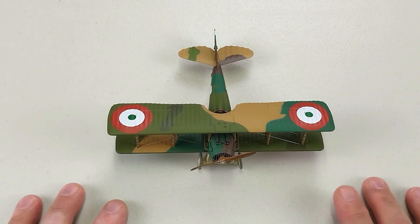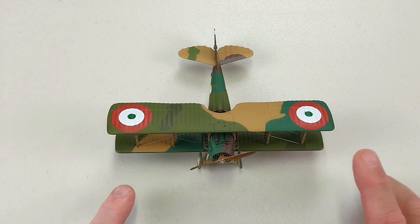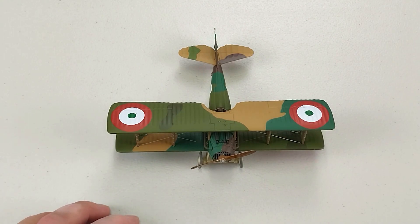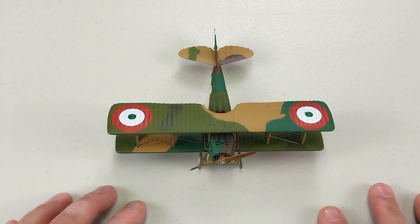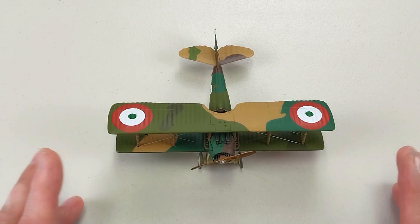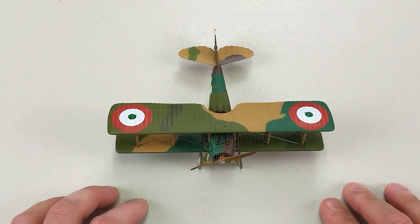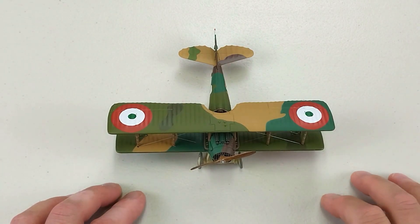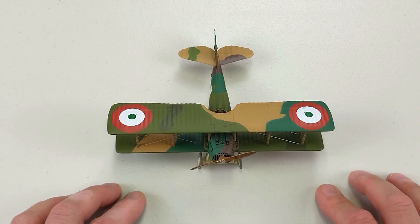I'll put the SPAD on the deck and zoom in to wrap up. Once again, this is by Corgi, 1/48th scale, from the Aviation Archive — the SPAD XIII flown by Major Francesco Baracca of the 91a Squadriglia, Italian Air Force, 1918. He was Italy's highest scoring ace — the ace of aces. I'll take some photos and include them at the conclusion of the video. If you enjoyed this, please throw us a like and subscribe to the channel. Thank you so much for watching — I value your time. Have a fantastic rest of your day, cheers!